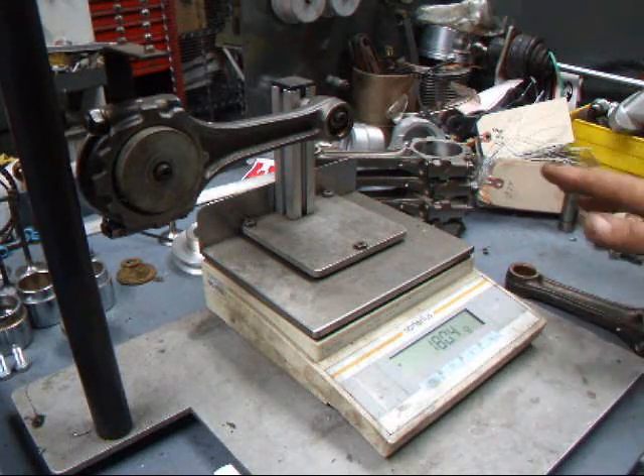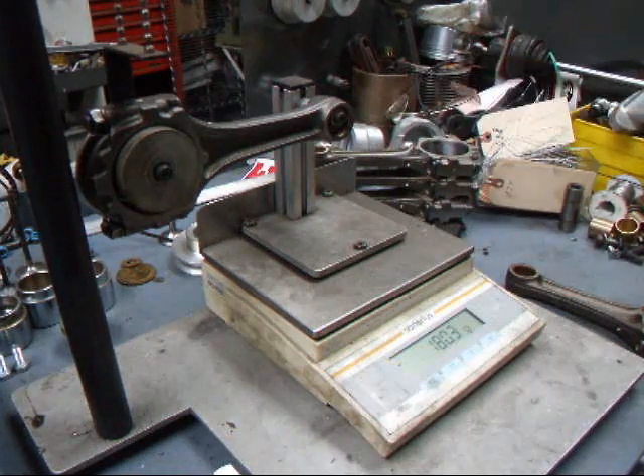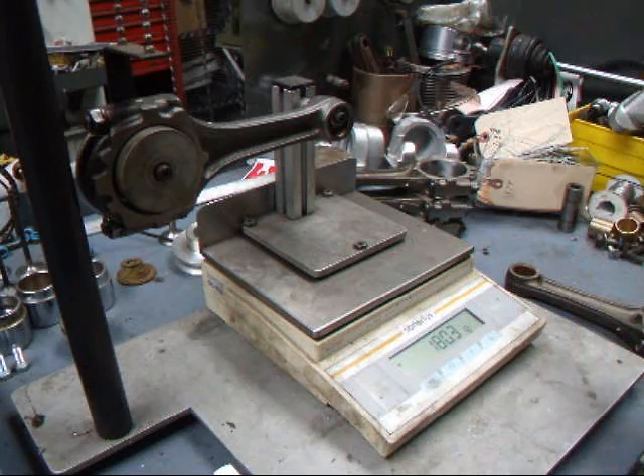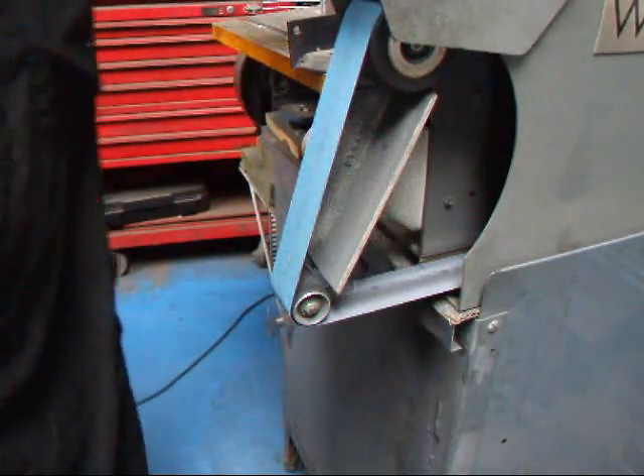These two here I'm going to leave alone because we balance to plus or minus a half a gram. So 180.4 and 180.9 — that's pretty close. What we'll do is take these other rods that are heavy and remove some material to get them into this 180-gram range. I use the belt sander to remove the material.